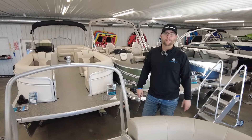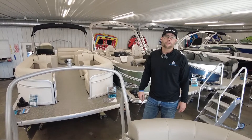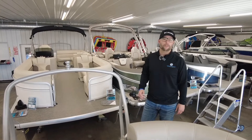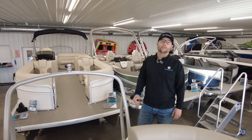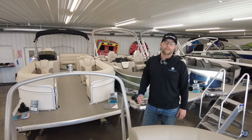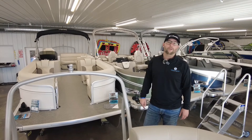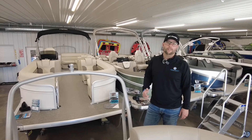That pretty much concludes it all for the 2022 Premier Sunspree 230 RF. If you have any questions, please give us a call at 765-344-1771. We are located just two miles from Raccoon Lake, right off of US Highway 36 — that's 6950 East US Highway 36, Rockville, Indiana 47872. Thanks guys, have a great day.